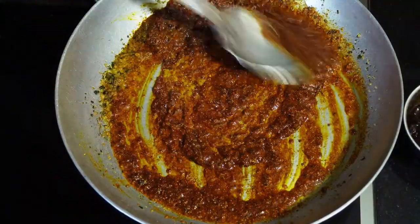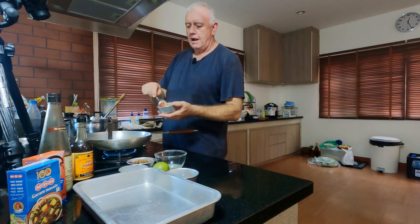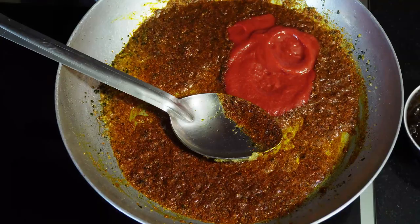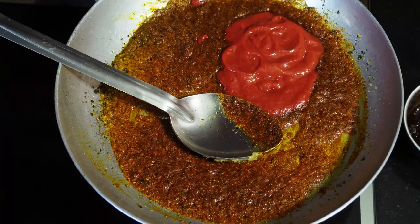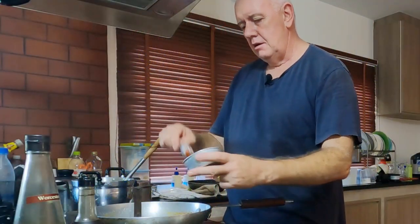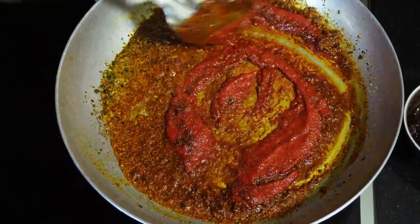This is starting to catch the bottom of the pan, but it's not burning. Now we need to go in with our tomato puree. A heaped tablespoon of tomato puree watered down one for one. A madras curry is very tomato-y, so we've got to get the tomato flavor in there. Get that in there, give it a stir around.